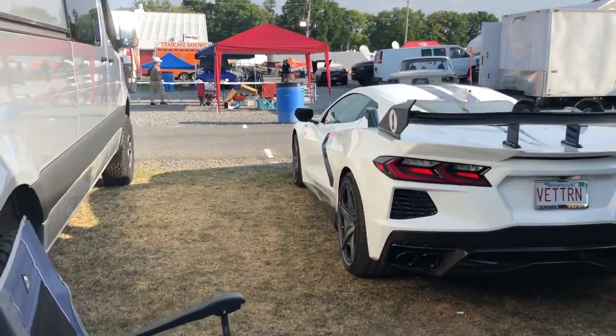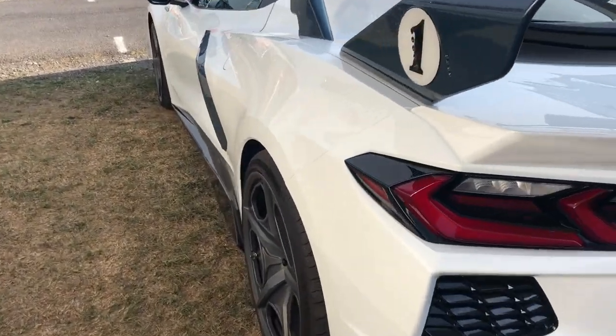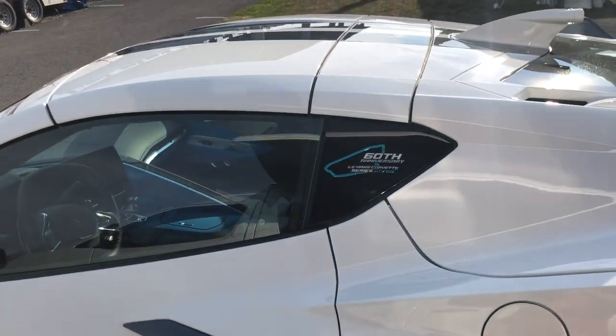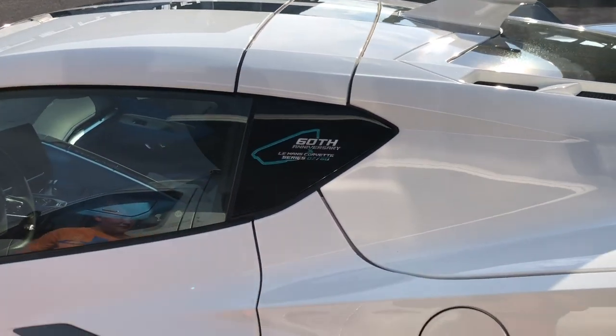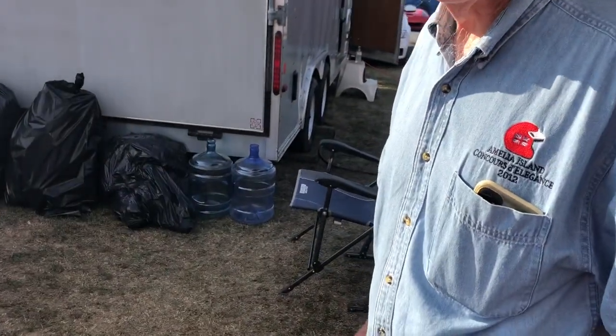We're doing just a quick walk through on a Thursday evening. We're seeing some really cool builds here. This one in particular is called the Cunningham Le Mans Corvette Series. It's limited — number 7 of 60. So they're going to make 60 of these and that's it.